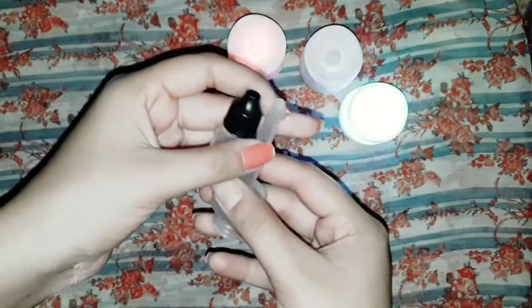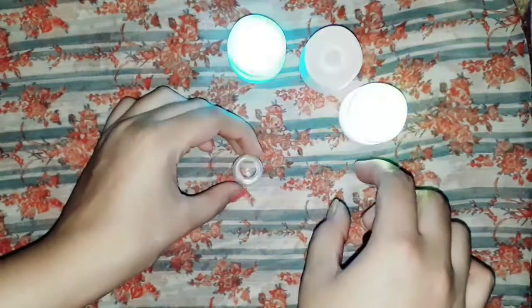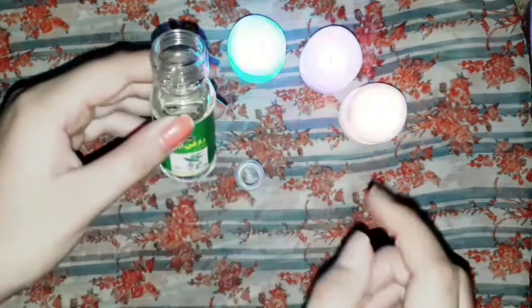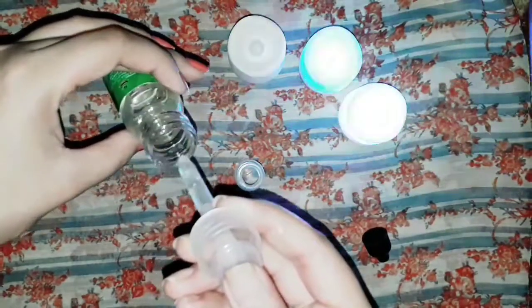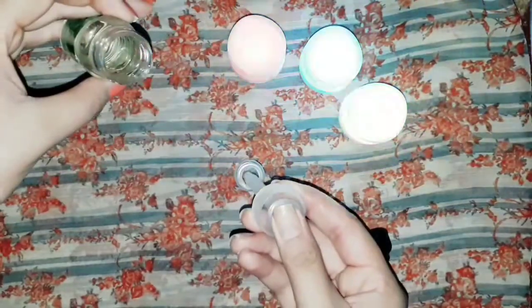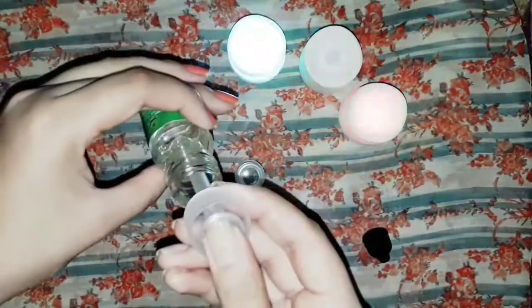We need a dropper since the bottle is very small, and we will use it to add the oil ingredients. Now we will add castor oil — I will add it with the dropper. I have added one teaspoon of castor oil.